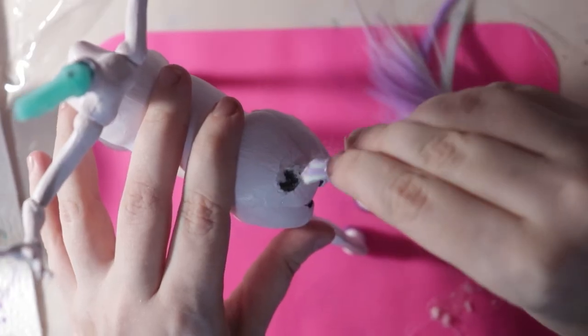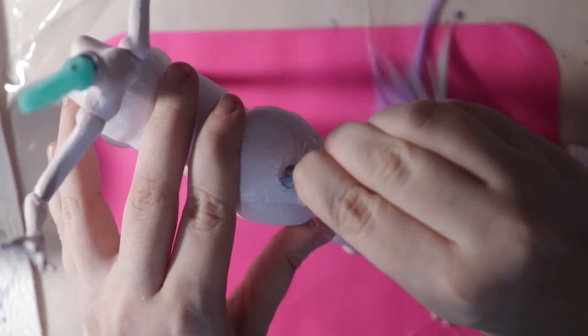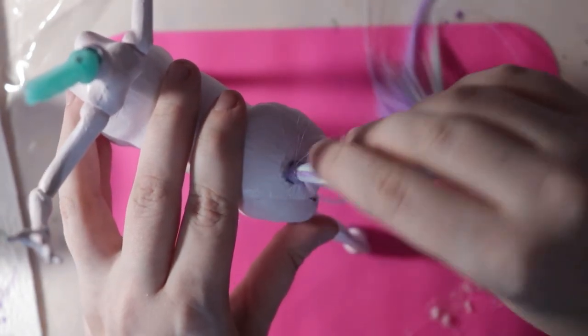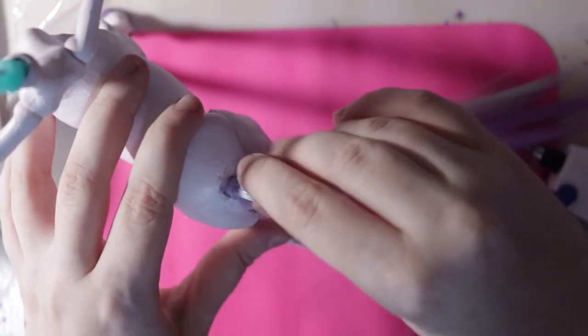For her tail, I removed the plastic piece that was sticking out with pliers and squeezed in some hot glue. Then I put in the hair, which I had secured with an elastic band. The end result isn't necessarily the prettiest, but I'm okay with it.